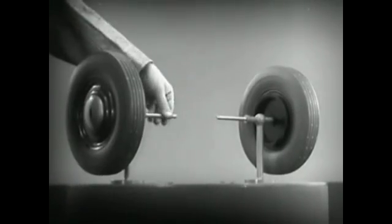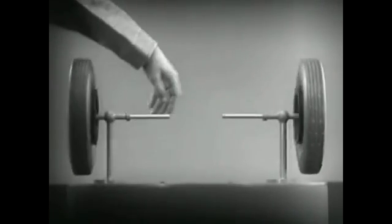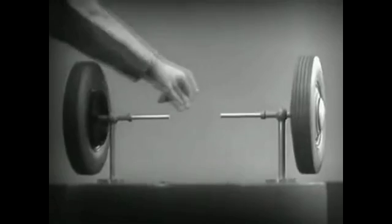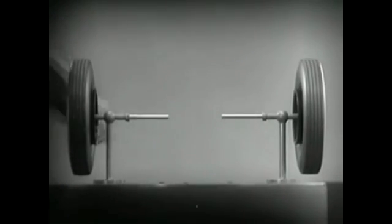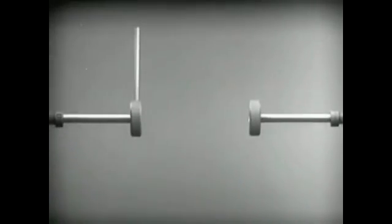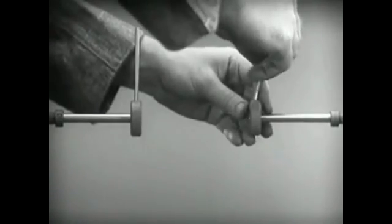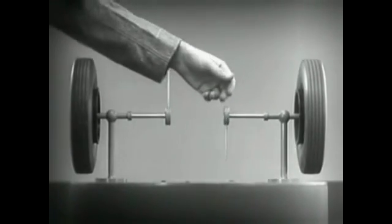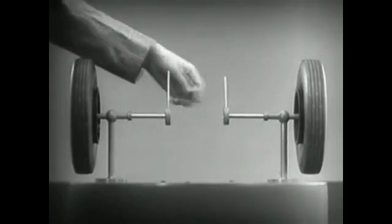These two wheels are mounted on separate axles and supported by a frame so that they can revolve freely at different speeds. Let's fasten a spoke on the inner end of each axle so that by turning the spokes, we can turn each wheel separately.